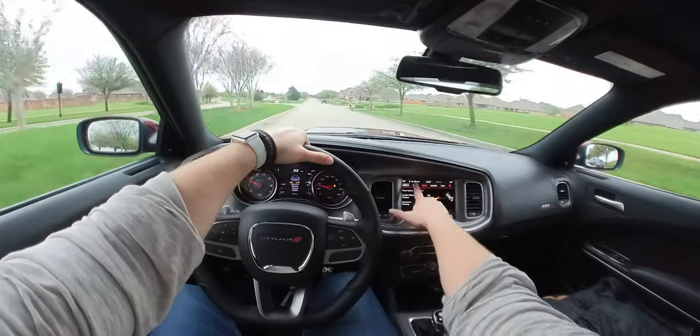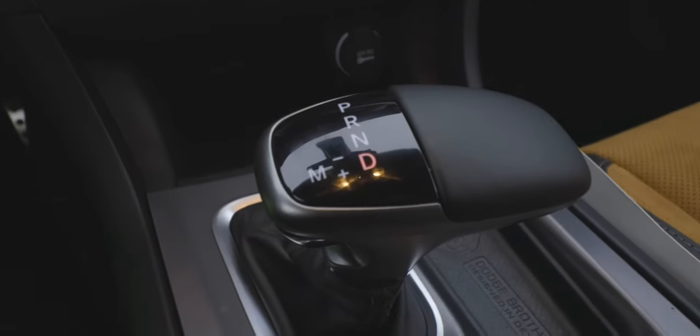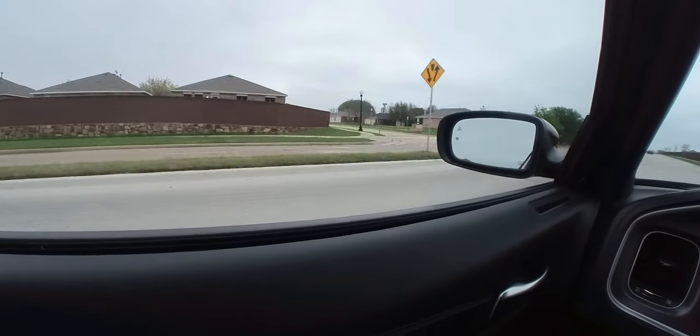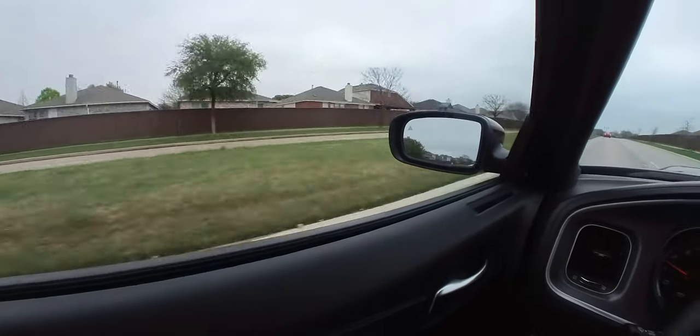Inside this car it's a pretty unique interior — we have the black and camel color scheme. We have a leather-wrapped flat-bottom steering wheel, which comes with the wide body package. The Nappa leather with suede seats have the Scat Pack logo stitched in, and those come thanks to the plus package. These are heated and ventilated seats with four-way power adjustable lumbar. The side mirrors have blind spot monitoring indicators, are heated, and have memory so whenever you set your seat memory the mirrors will remember your position as well.